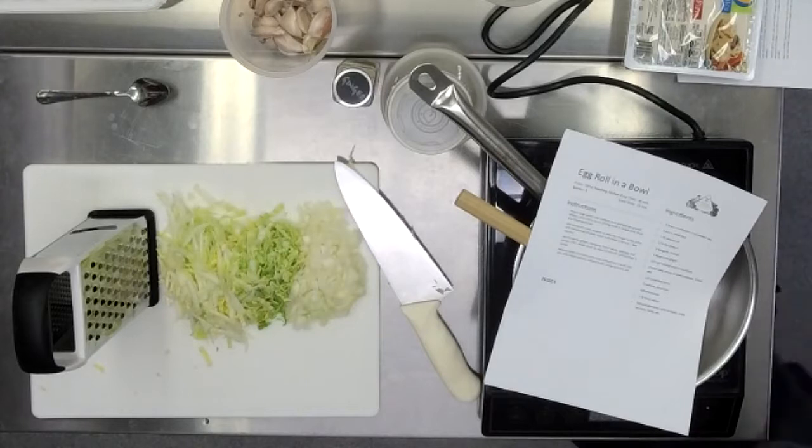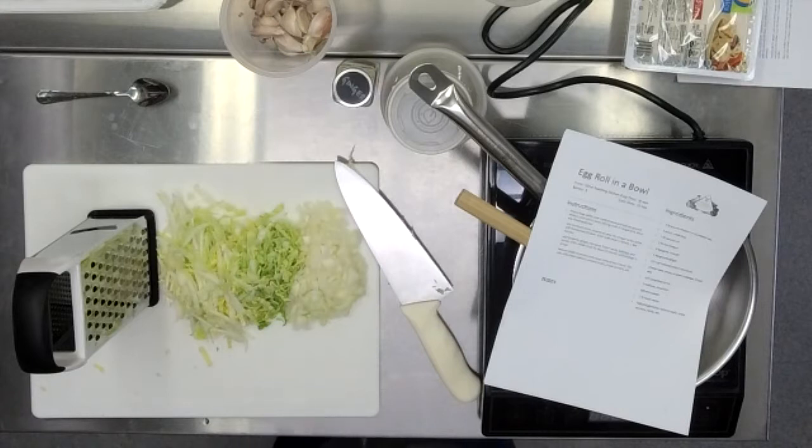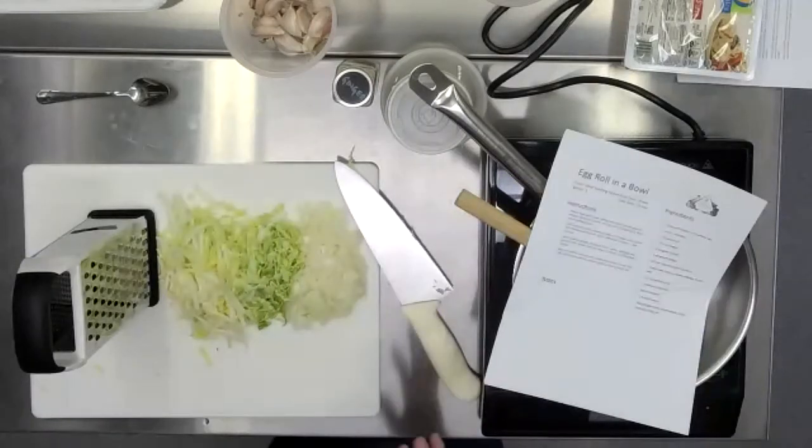We don't have to peel the carrots. As long as you wash the outside of your edible vegetables, you don't have to peel them. Carrots don't technically have a peel — it's just the outside, and it is a little tougher because it grows on the outside, but it's fully edible, fully full of fiber and nutrition and beta carotene and stuff that we don't want to throw in the trash. So just wash your carrots and veggies and you don't have to peel them.